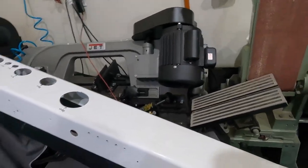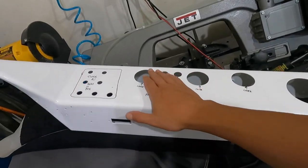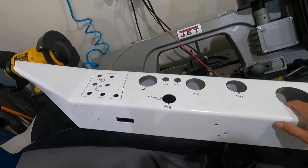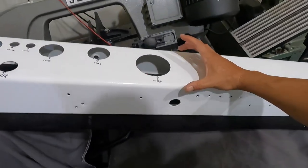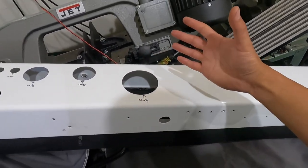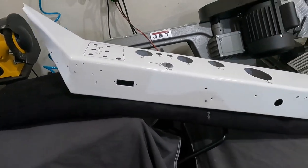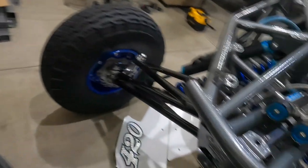The dash has got to go, because we need a new dash. Everybody I've talked to says covering all these holes could cause warping, so it's easier to just get a new piece and build it, bend it. We need to make it a little bigger anyway for the screen to sit flush-mounted in there, so this dash is pretty much going to be scrap.